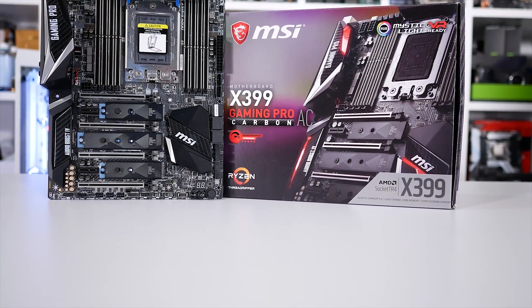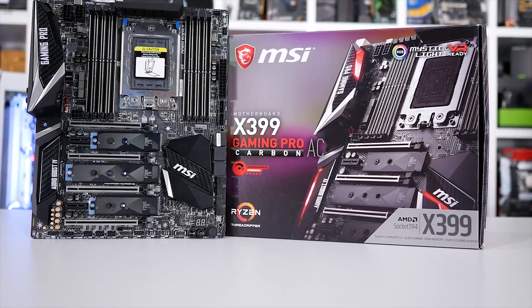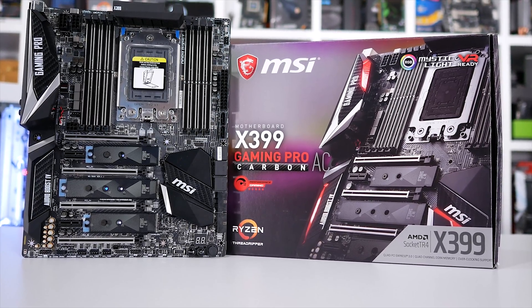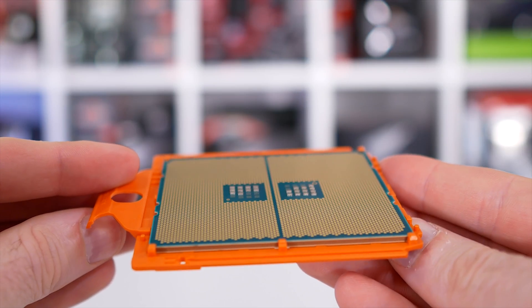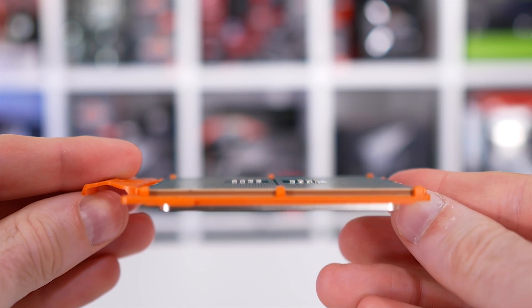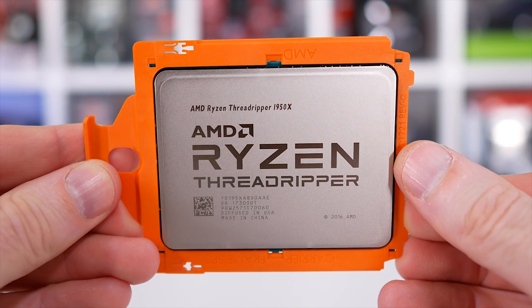It's an interesting option and unfortunately we don't yet know how it will perform. I'm hoping I'll be able to purchase one next week, as AMD aren't sampling the 1900X — I'll have to buy one. It's always a bit of a worry when companies don't sample products; they probably haven't got much faith in the 1900X being a hit.